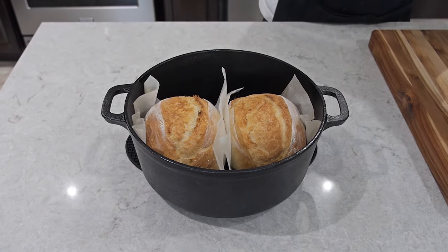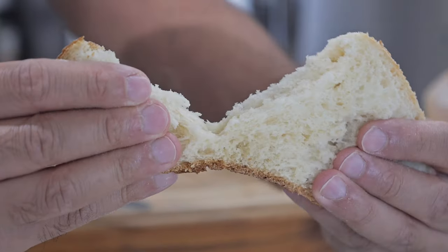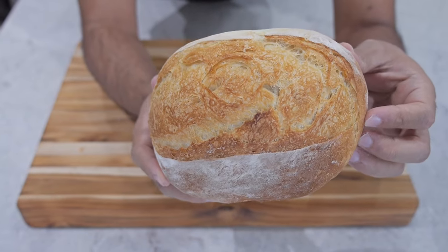Welcome to Just Cook Something. In this video I'm going to show you how to make mini artisan bread using a Dutch oven.